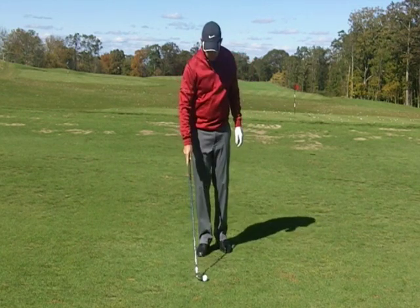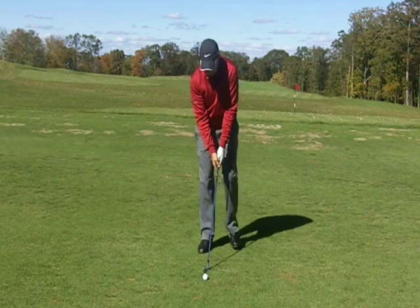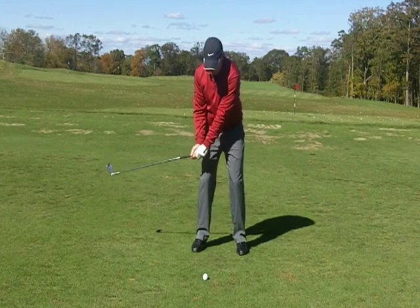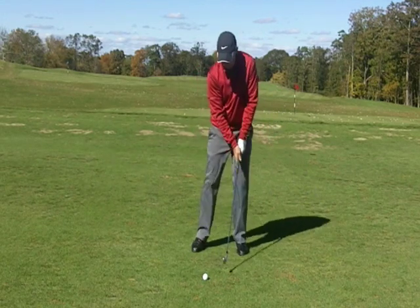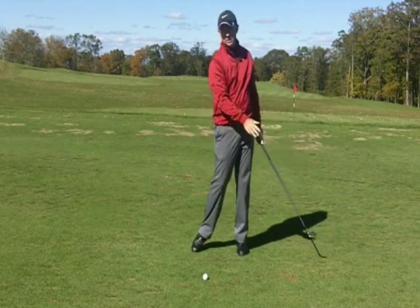The drill I'd have you work on: address level with where the golf ball is and make really short swings. The goal is to clip the ground on the target side of the golf ball.